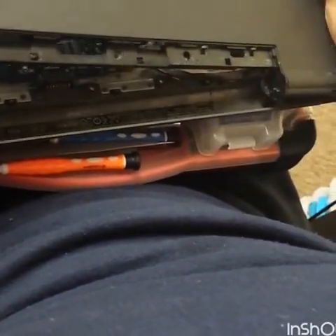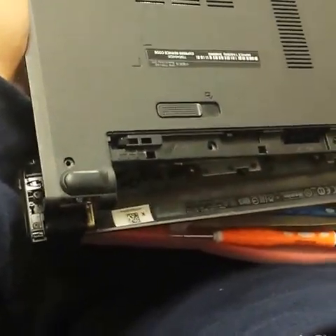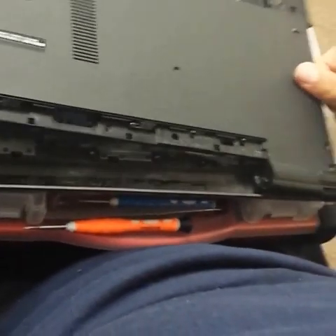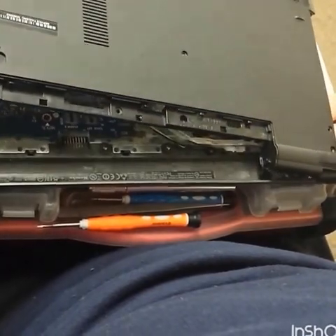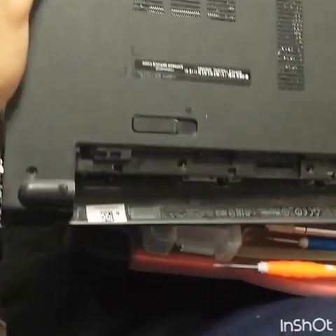Now pry it open from the edges. If you cannot pull it right, don't force it or break it — just go very easy. Double-check if you forgot any screws. In my case I did not, and there you go.